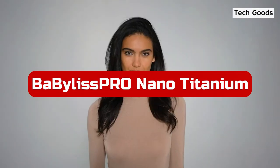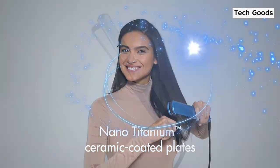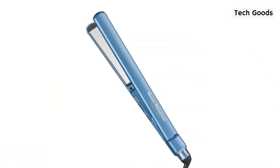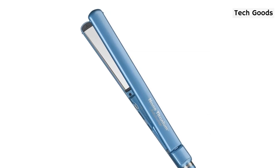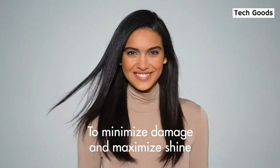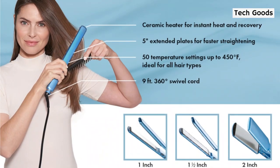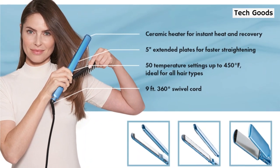At number 1 is BaByliss PRO Nano Titanium Ultra-Thin Straightening Iron. In our beauty lab, this iron is the gold standard. We use it for a variety of testing, including anti-frizz research. Although it takes a bit longer to heat up than other irons, users say it glides through hair without tugging and is easy to use. Additionally, given the more than 10,000 five-star reviews this BaByliss PRO flat iron has amassed on Amazon, it is clear that customers adore it.